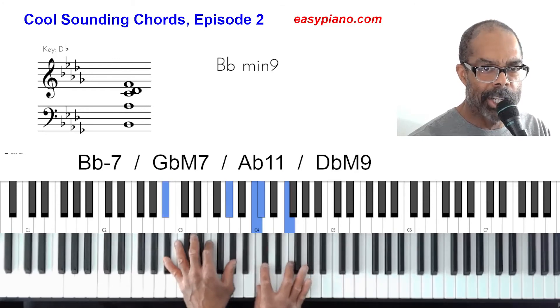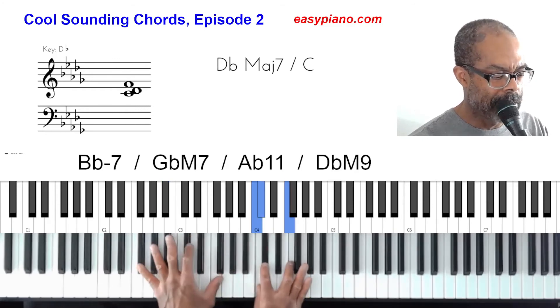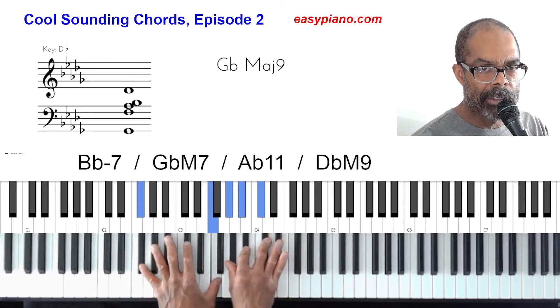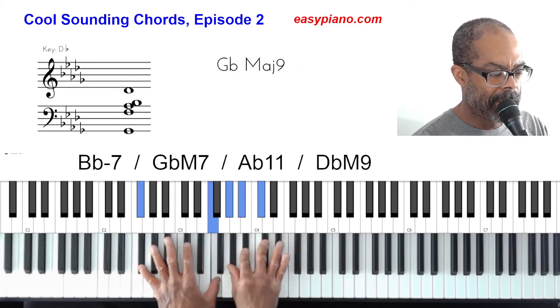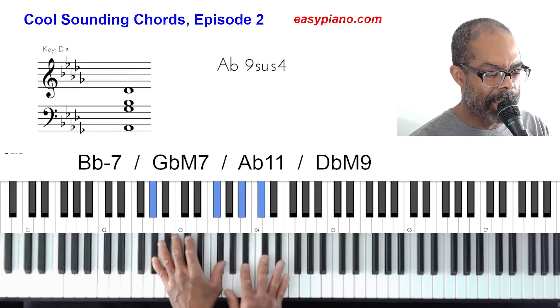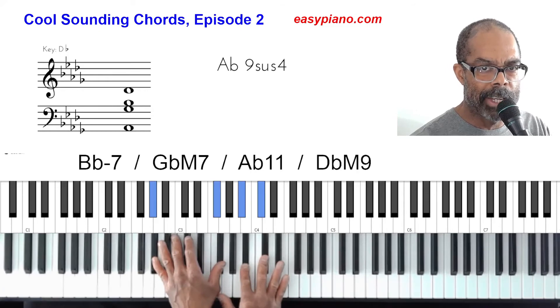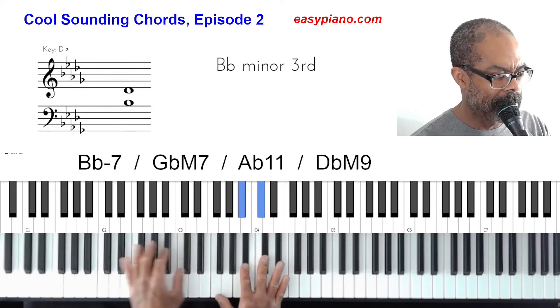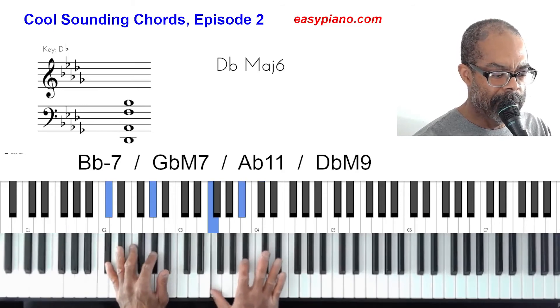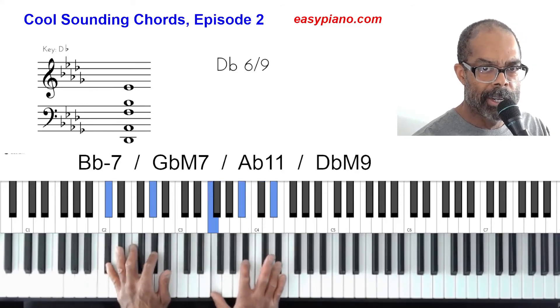Then we're going to play a G-flat major nine — same as the major seven but we add the ninth. The A-flat 11 we're just going to keep the same. For the D-flat major nine, this time we're going to play what's called a D-flat major six-nine chord. I'll play the root and the fifth on the left hand, and on the right hand: three, six, nine. It's a much richer, more relaxed type of sound.